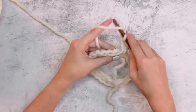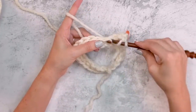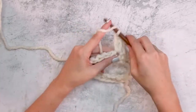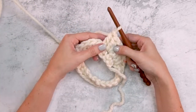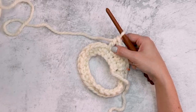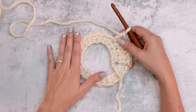Double crochet into the next stitch — this is our repeat: two double crochets into the next, then one double crochet into the next stitch. Repeat that around and you'll increase by 12 stitches. We're going to increase by 12 stitches every round, so finish this round and come back for round three.